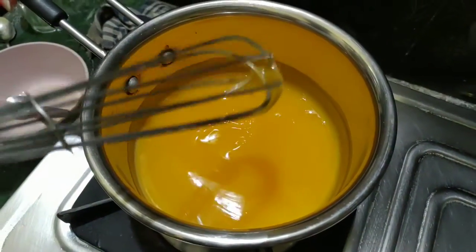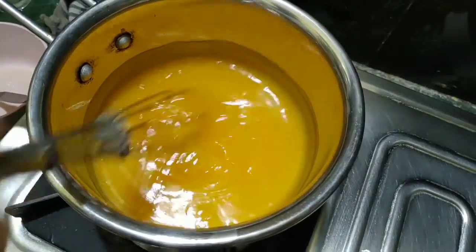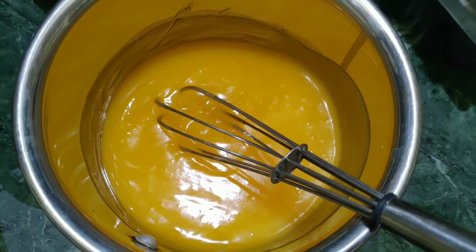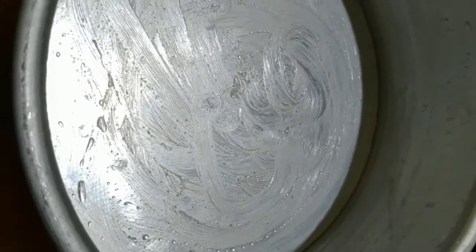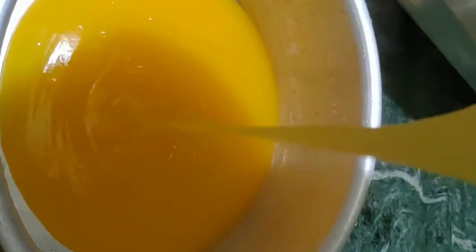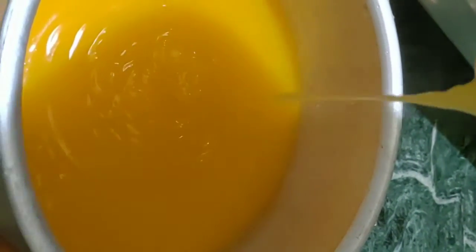Cover with foil in the bowl. If you don't want to cook in the bowl, you will need to cook it covered. We will then place it in the refrigerator for 3 to 4 hours, and it can keep in the refrigerator for 3 to 4 days.